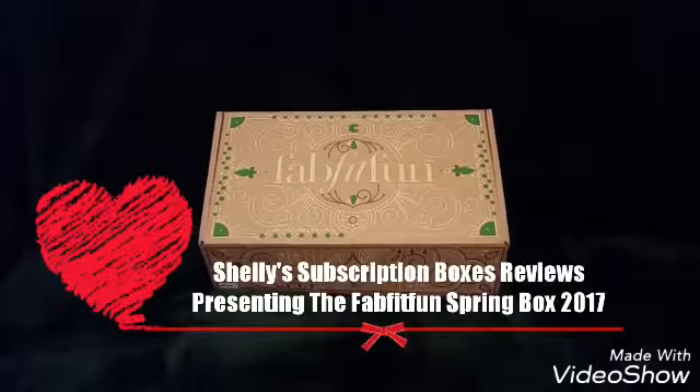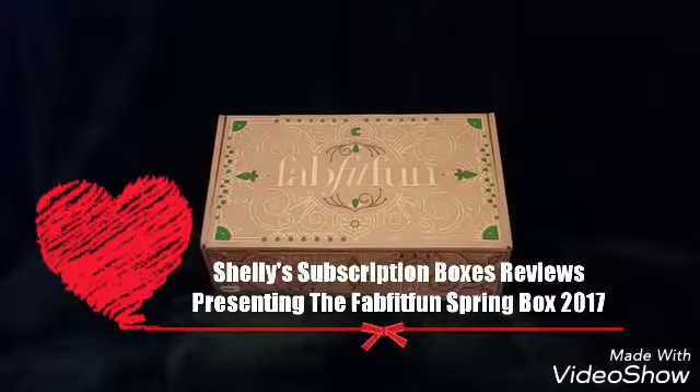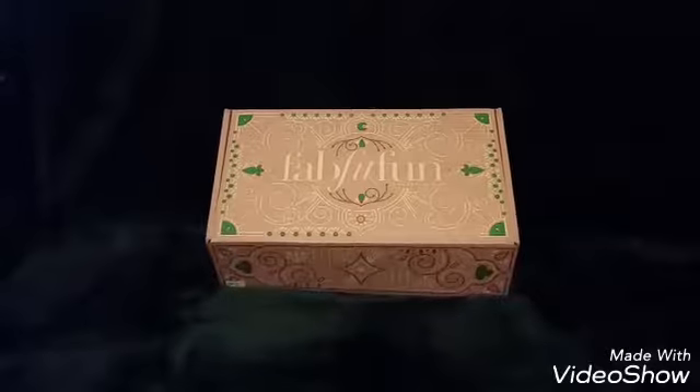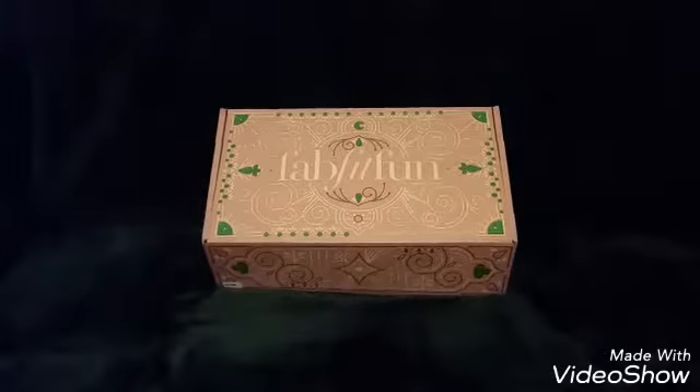Hey, from Shelly's Subscriptions unboxing reviews. I'm going to do the spring box of the FabFitFun 2017. My last one was the editor's box back in the beginning of February. So let's get started.